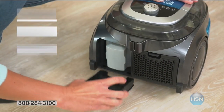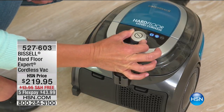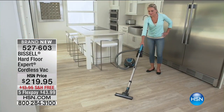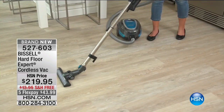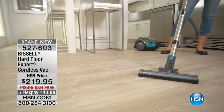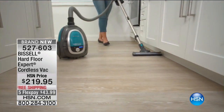Something brand new from Bissell that we are thrilled to offer to you. This is our Bissell Hard Floor Expert Cordless Vac. I actually asked for this to be in my show. Happy Mother's Day. We are offering to you our very first hard floor cordless vac.